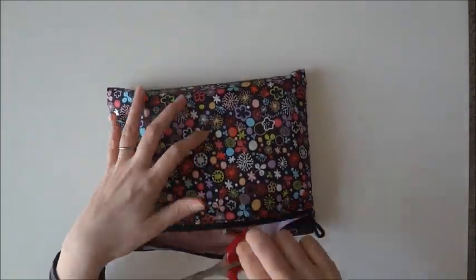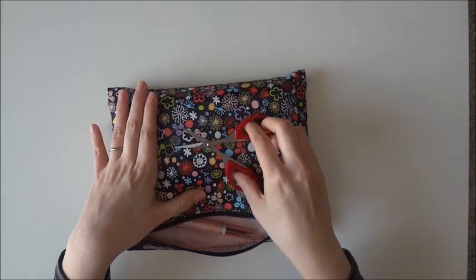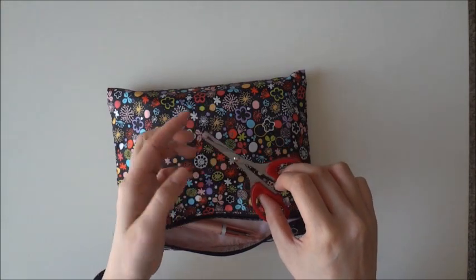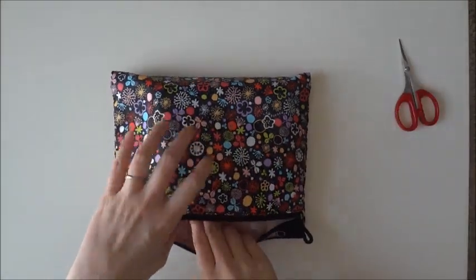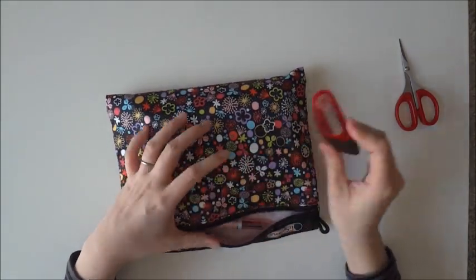First things first, I have my scissors. These are from Daiso. I like the fact that they're fine tip scissors. And of course I have my tape runner — nice and small.